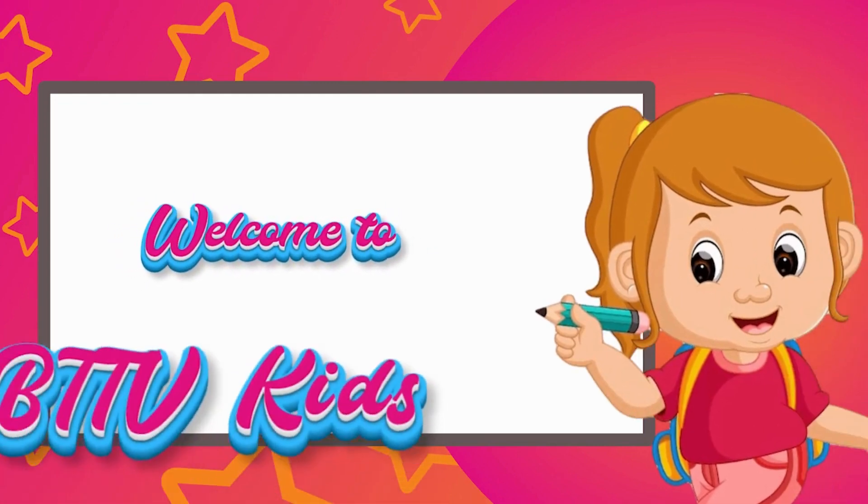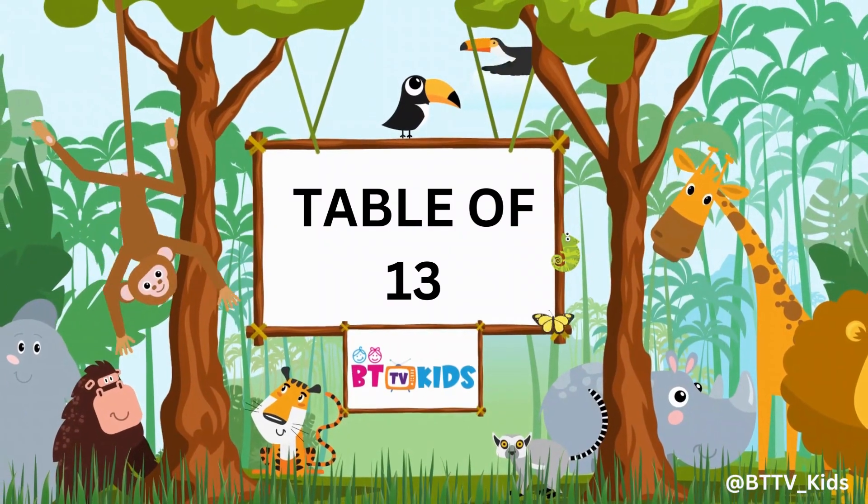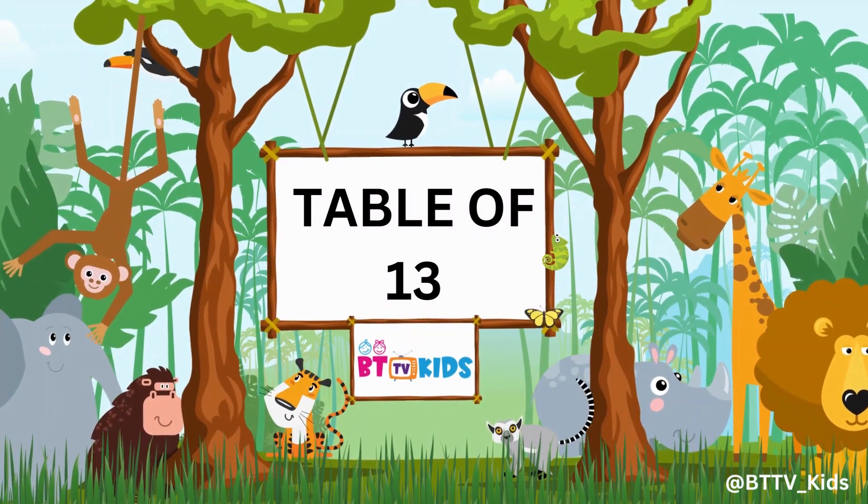Welcome to BGTV Kids. Hi friends, now we will learn the table of 13.